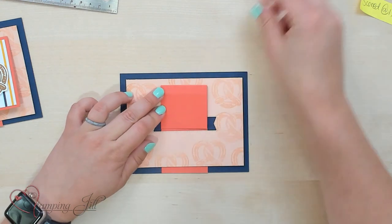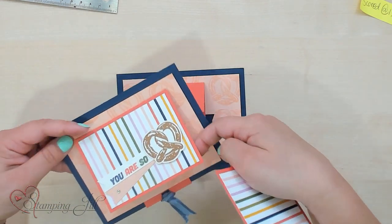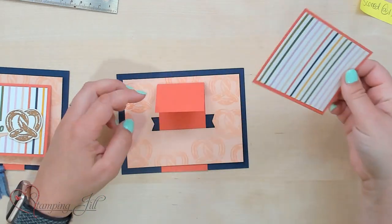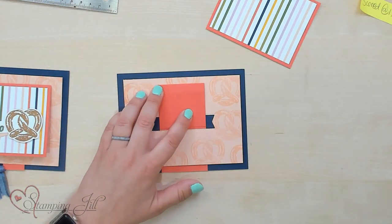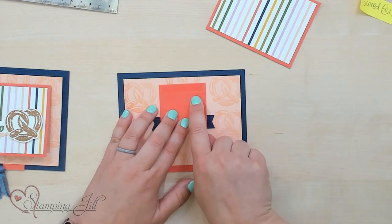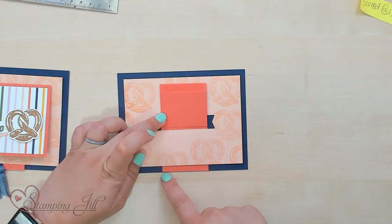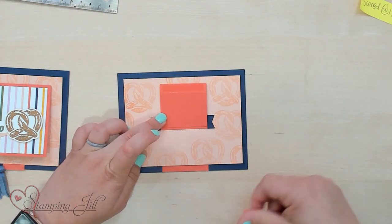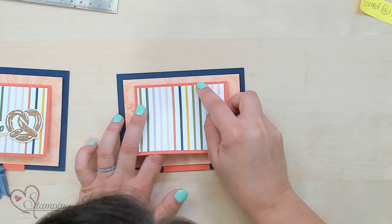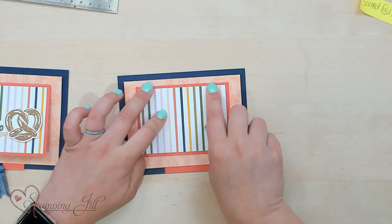Then we're going to bring in the front of our card — this is the piece that kind of flaps here, as you can see. This is a four by three piece. We're going to put just a little bit of Stampin' Seal on the top of our little tab there, and then we're just going to center this, making sure that the bottom is flush with the bottom of the card, centering it right on top of that little pull tab.